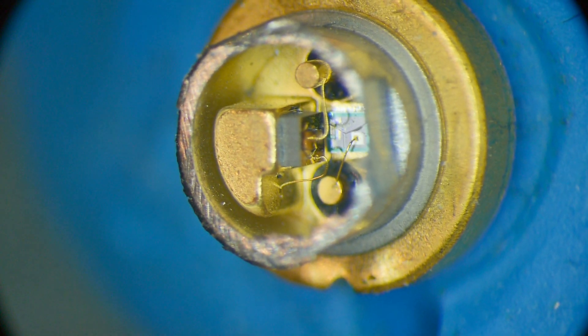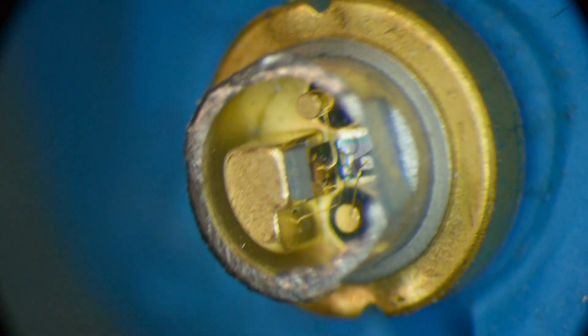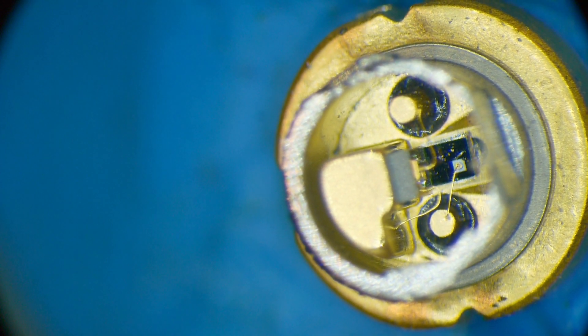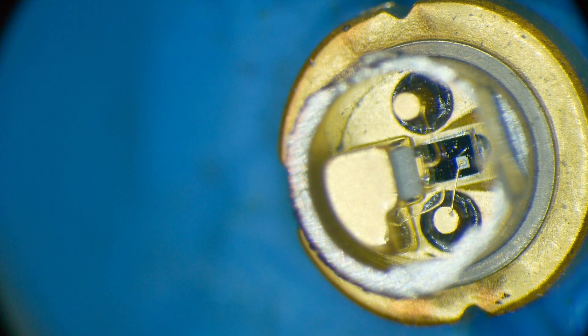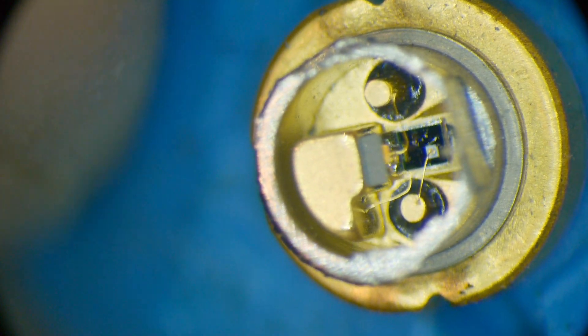The light goes straight up out of the laser diode face, and the back light goes straight down and hits the photodiode, which then feeds its current back to the circuit.